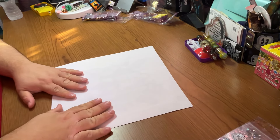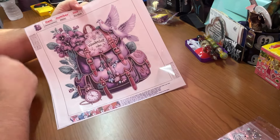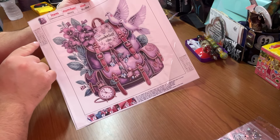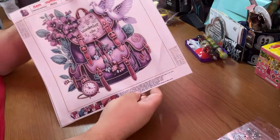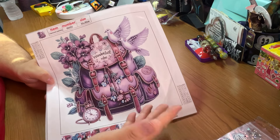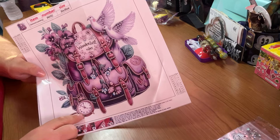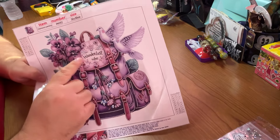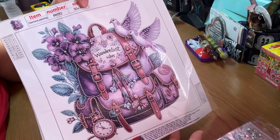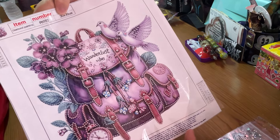Let's go to our third canvas. Now this is not part of that series, but it's really super cute. Our information is up here. We have our color list over here. There look to be probably seven rhinestones and three specials. And it's a purple backpack or rucksack — it's kind of purplish with maybe pinkish straps with flowers all over it, a little timepiece watch down here, a pair of turtle doves. And I love it because it also has Wanderlust vibes. Love this. It really spoke to me when I saw it — just the whole thing: the colors, the turtle doves, the Wanderlust vibes.